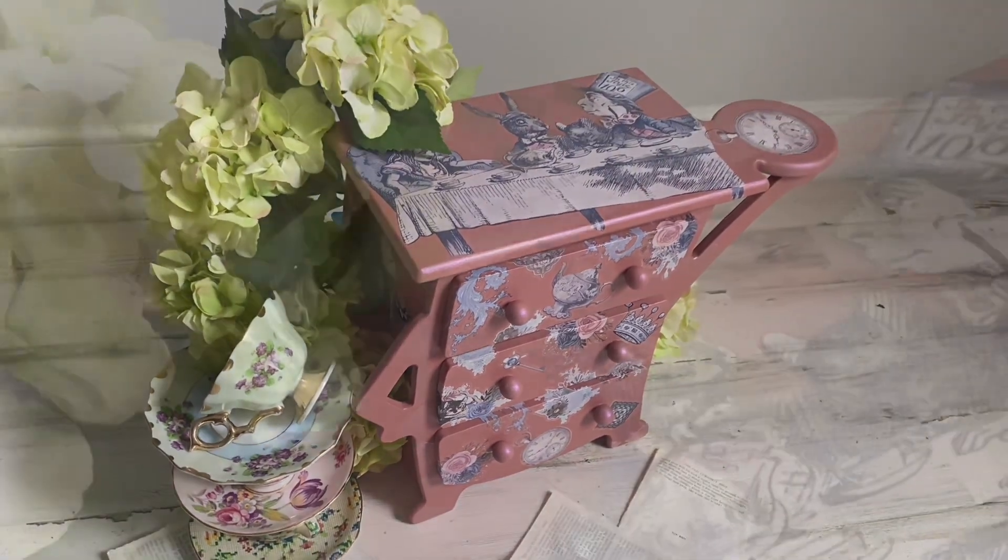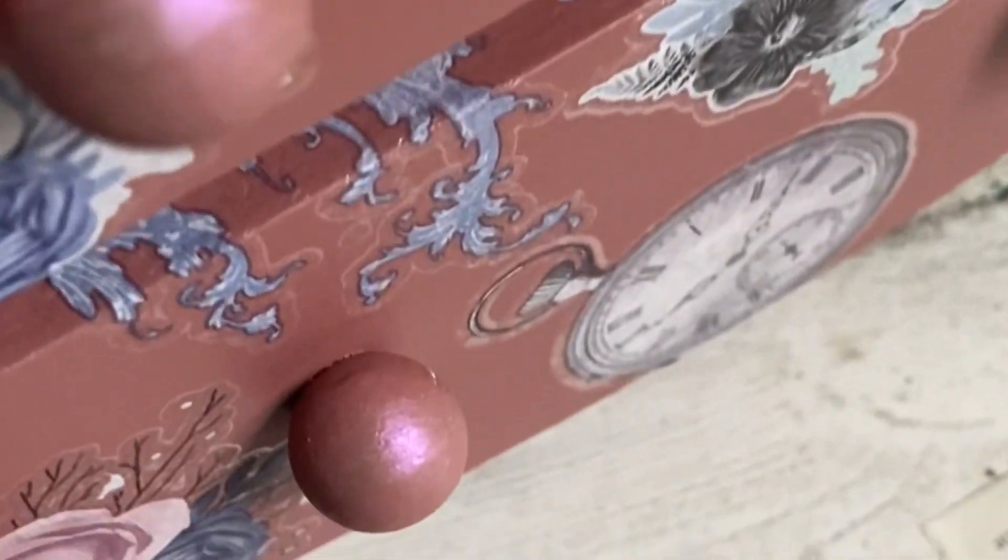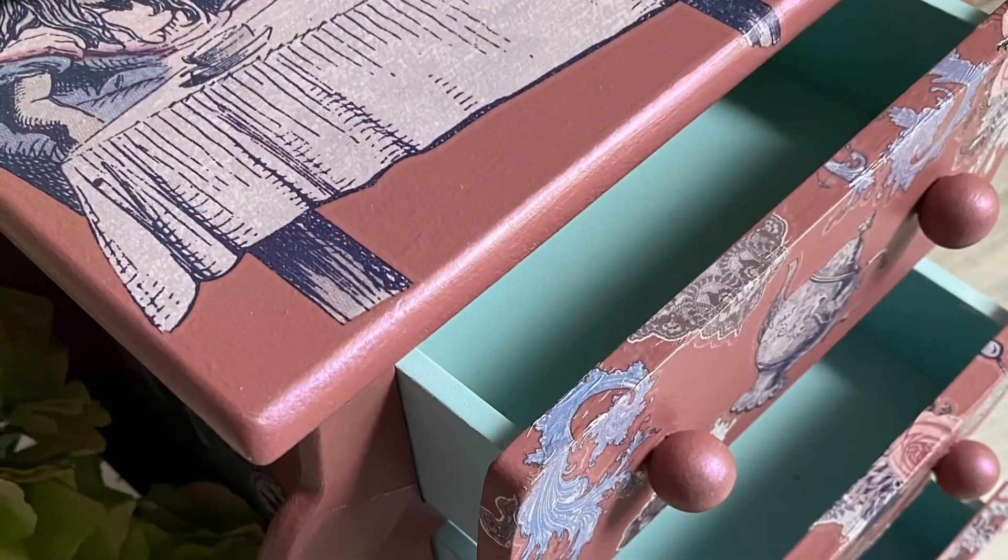Isn't that just the cutest thing that you've ever seen? A beautiful Alice in Wonderland inspired jewelry box, ready for new life in a new home — thanks to Dixie Belle paint products.